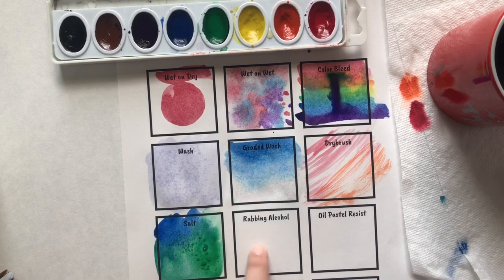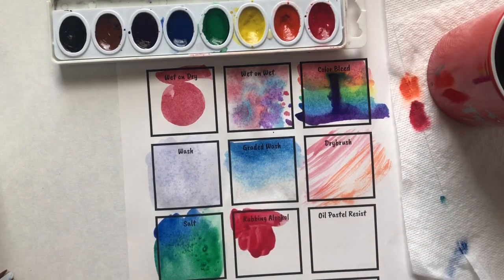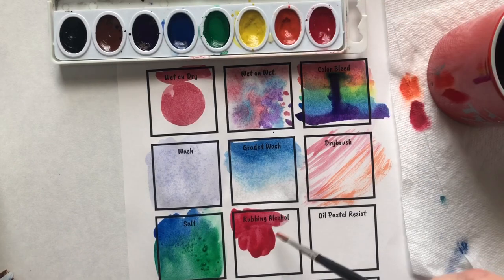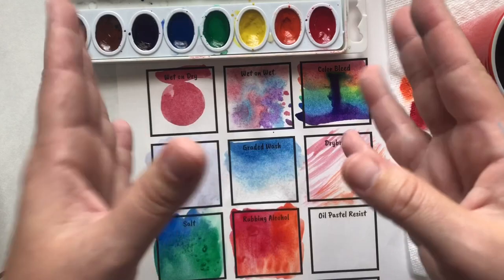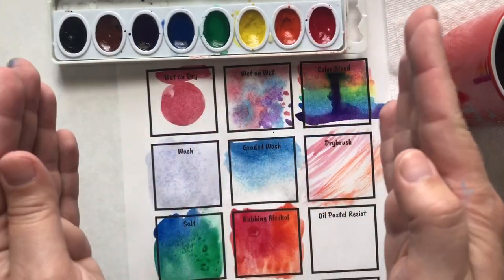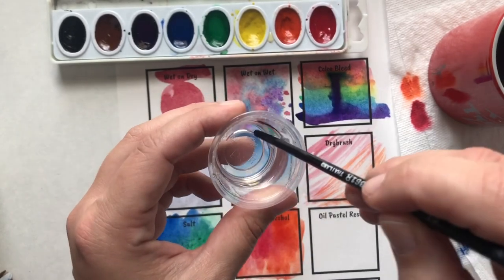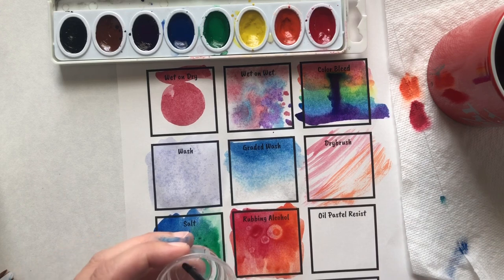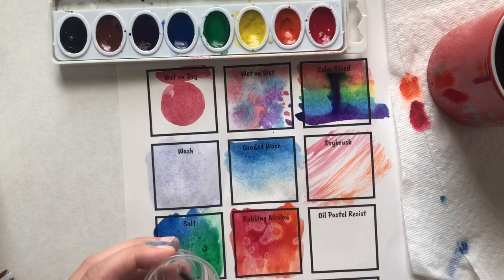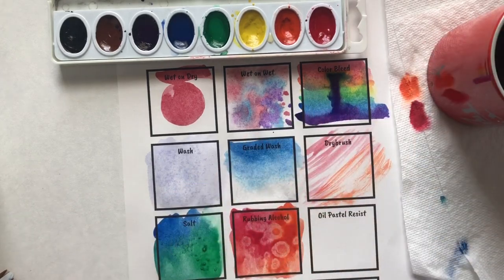Another bit of science is rubbing alcohol. Similarly to the salt, we create a very watery surface, and while it is still super watery, add rubbing alcohol. Rubbing alcohol is the opposite of salt — it creates a chemical reaction that separates the paint. You're going to use the end of your brush; don't put your brush in it — just drop little drops of rubbing alcohol on it. It looks like what you'd see under a microscope.